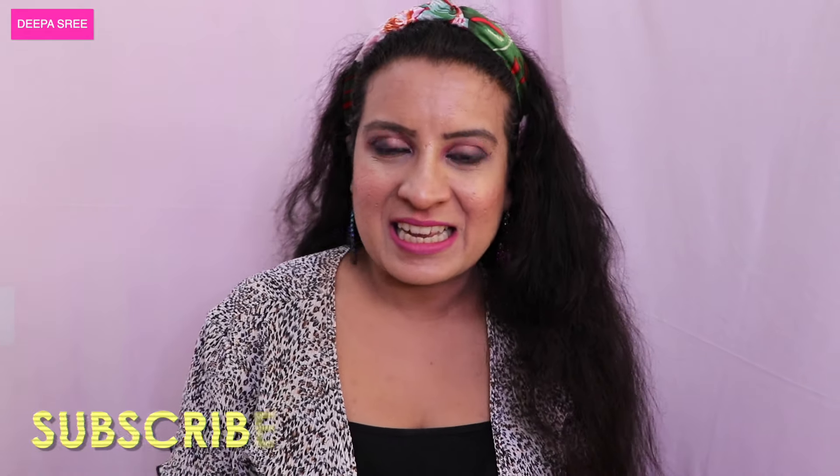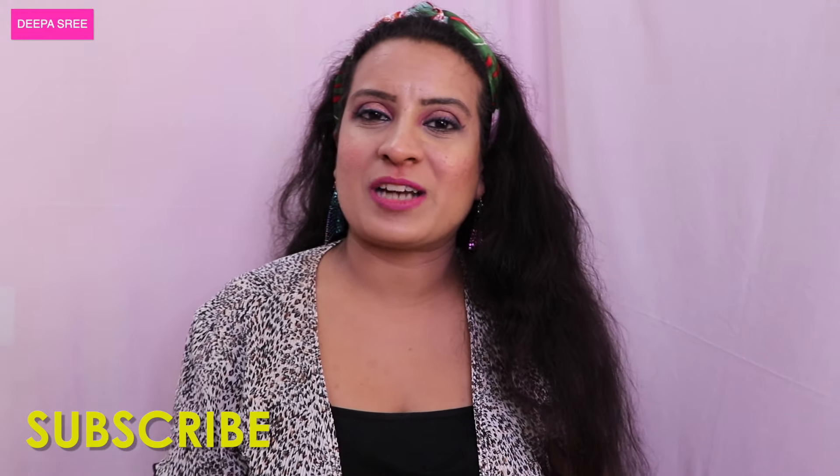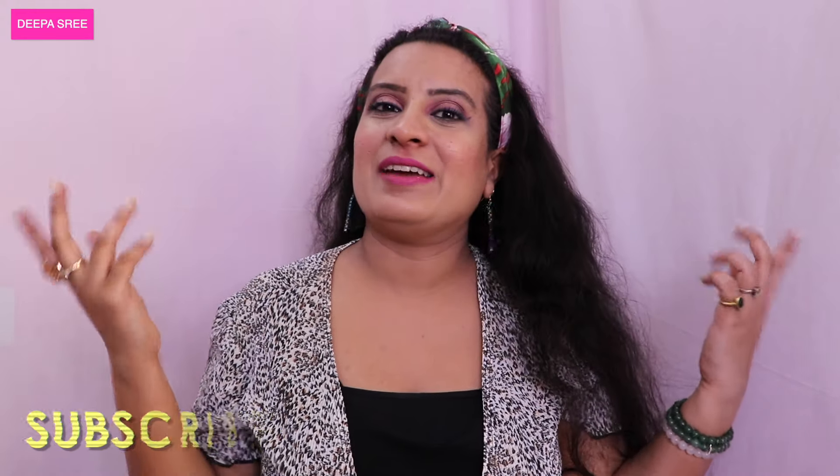Hey guys, welcome to my channel! My name is Deepa. For people who don't know me, I am a fashion designer, stylist, and beauty influencer from Hyderabad, India. I filmed this on my Instagram so do check out what products I have used.